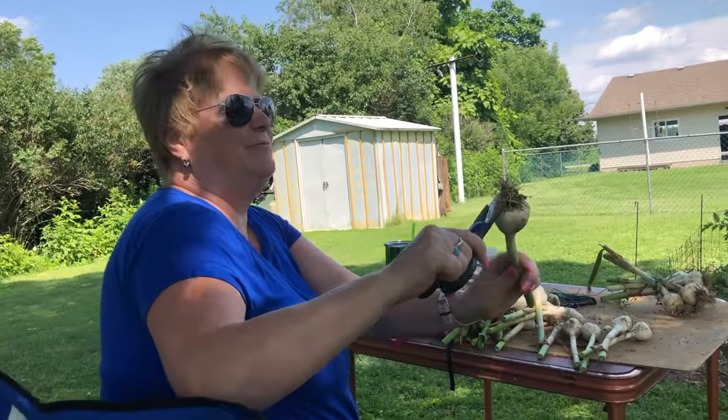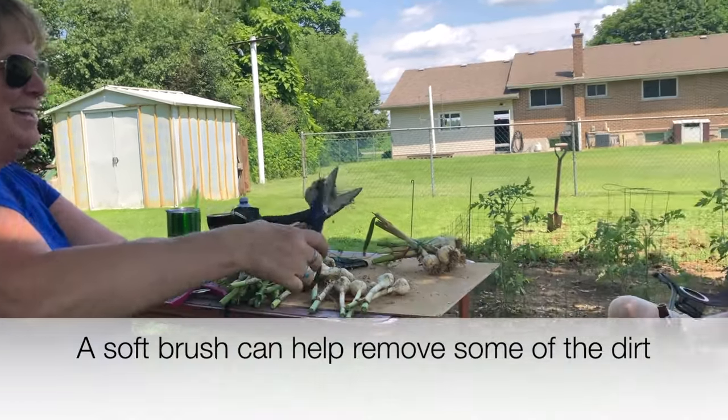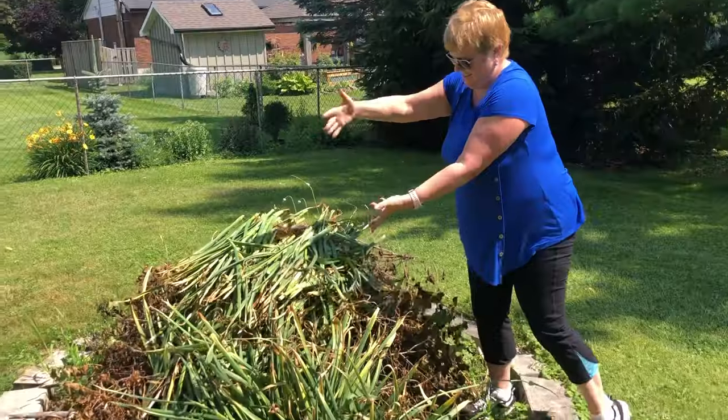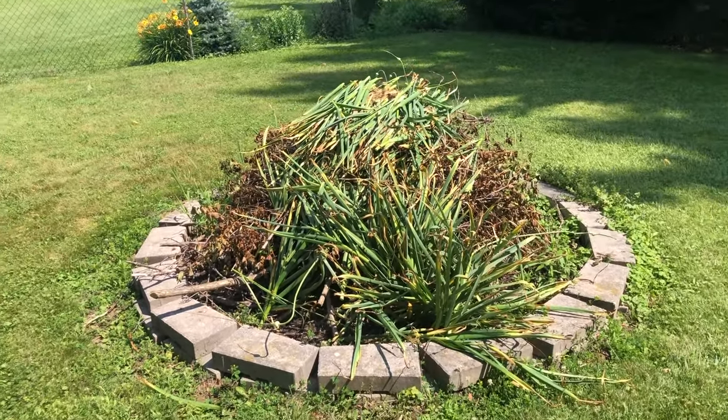Giving the garlic a haircut — it's like a bad hair day. It actually kind of looks like Pete in the kitchen with Pete garlic. And there's all the scrap — it's going to make a nice smelling bonfire.